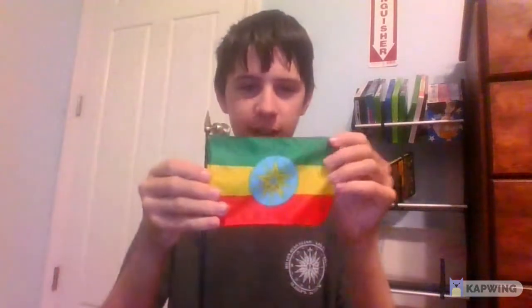Cambodia, North Dakota, North Korea, Ethiopia, Chinese Taipei, Connecticut, and South Korea.